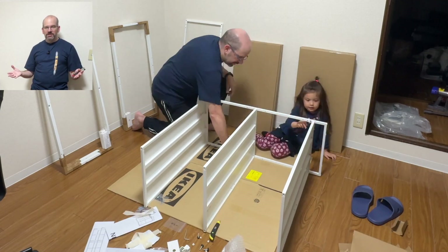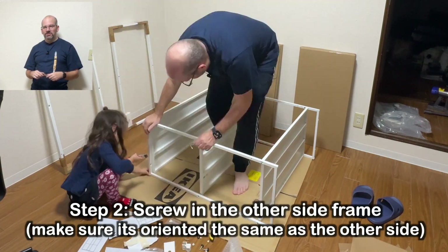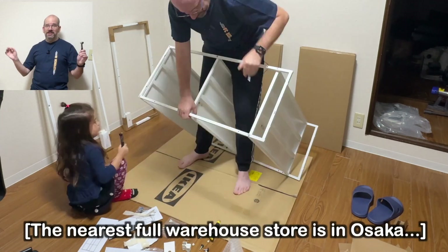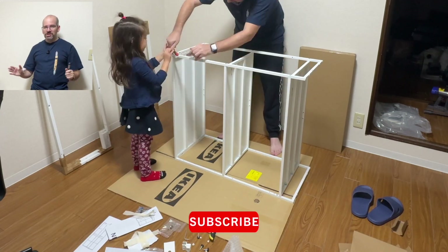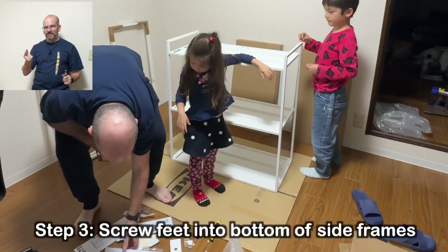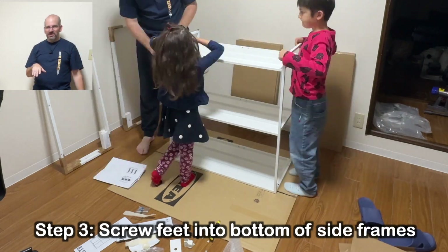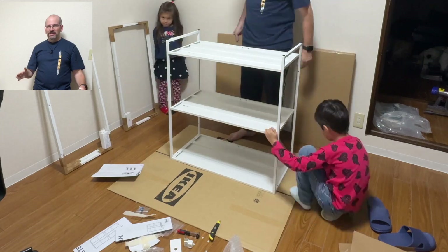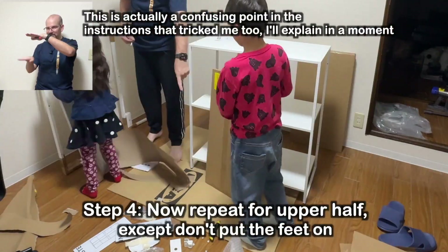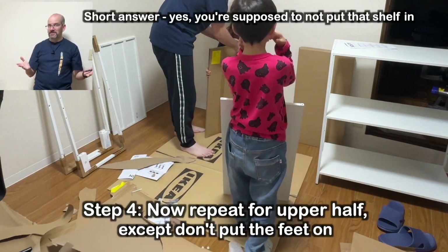I've never actually seen a Joe Steen in person because I didn't want to go all the way to Ikea — it's like an hour away from here. So, sight unseen. I've looked at the instructions: you need a flat screwdriver, though I don't know what for, and you also need the Allen wrench, which comes included. One quirk is that because it's basically two shelving units on top of each other, the bottom of the top one and the top of the bottom one are actually pretty close. I'm not sure if you can take that shelf out — we'll have to see.